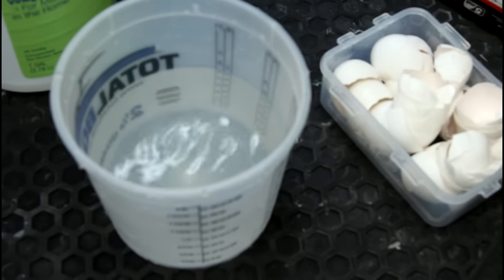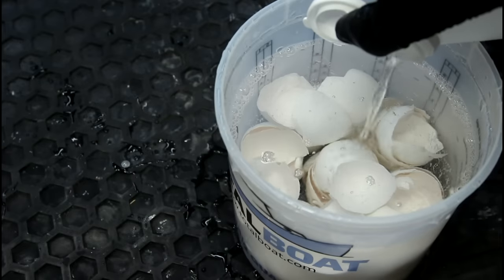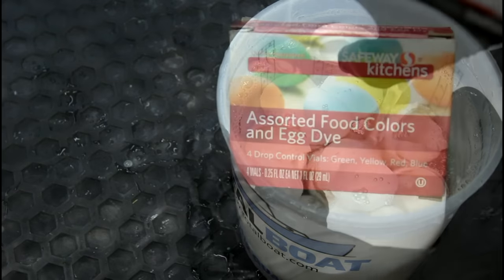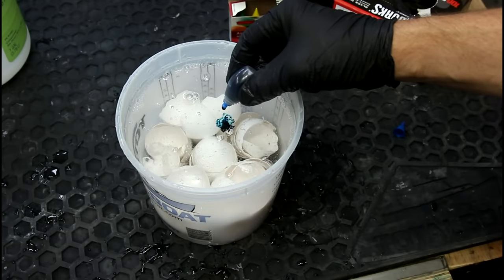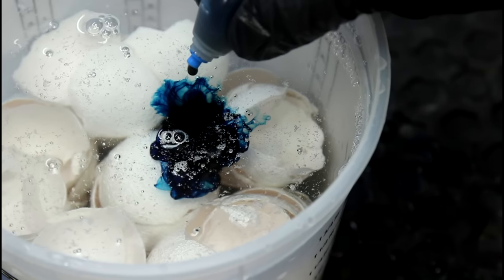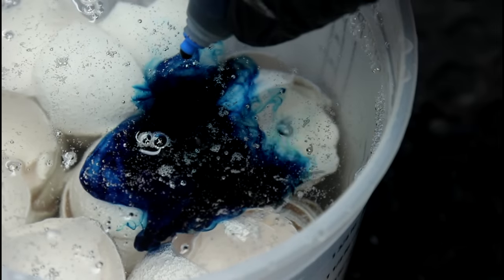If you've ever dyed eggs for Easter, you know there's not a whole lot to it. Obviously the Browns go through a lot of eggs in a week and a half. A few tablespoons of white vinegar. These are just regular old food coloring dyes, and we want to use an insane amount of dye.